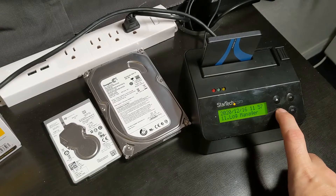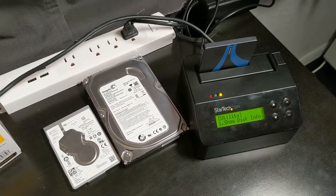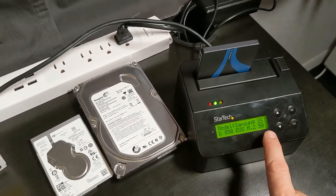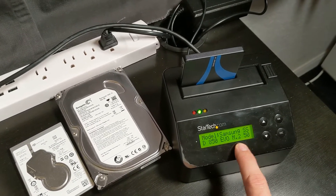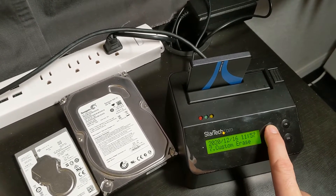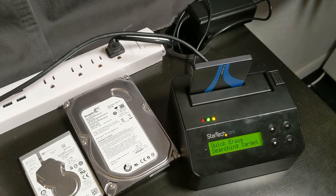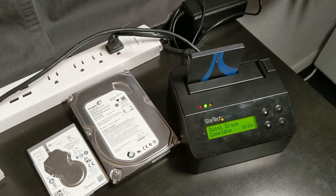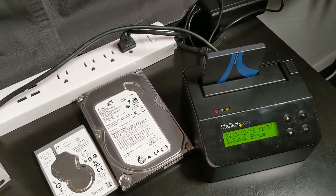So we're going to go to Utility and Show Disk Information so you can see this actually works. You can see it's pulling up a Samsung SSD 850 EVO M.2 drive. We can close out of here and just so you can see it work, let's do a quick erase on this. You can see it's searching for a target — and it's just formatting the drive, so it's going to take about four seconds. That's pretty quick.